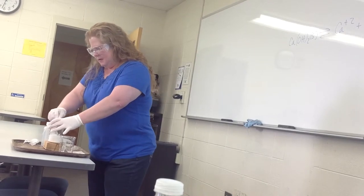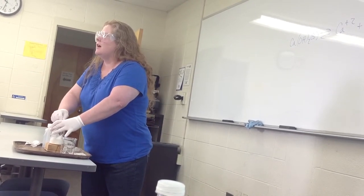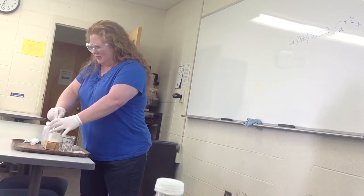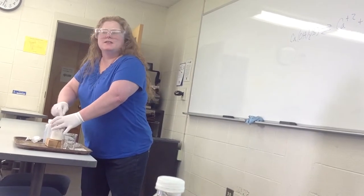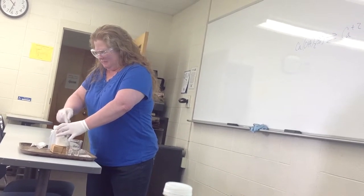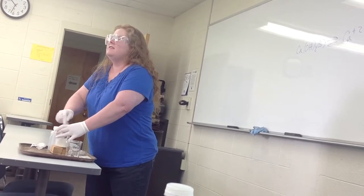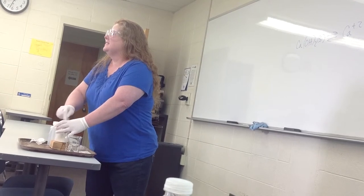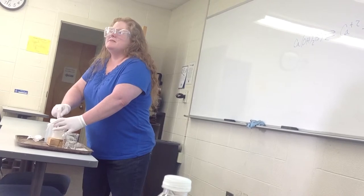I'm going to start to stir. Now what you should notice is that I'm combining two solids, but my mixture will start to liquefy. So why does it liquefy? What product does that? And if any of you are close enough, you might detect a smell as well. Can you smell it yet? I can smell it, but I'm right up here. Anyone want to come up and smell?